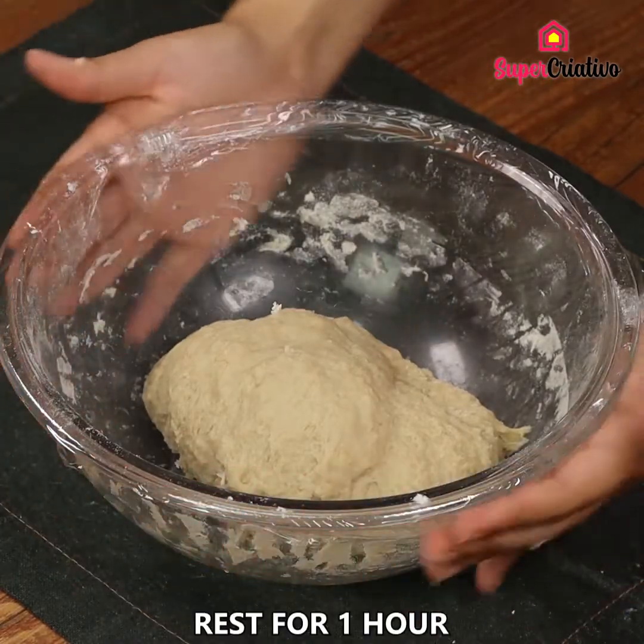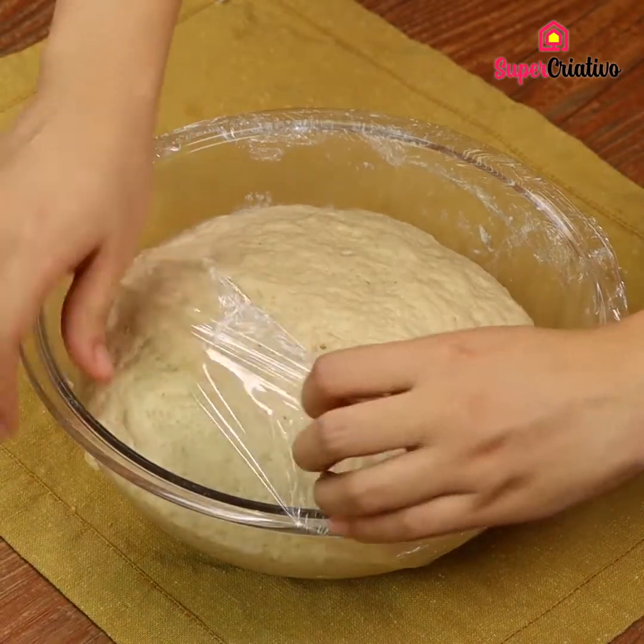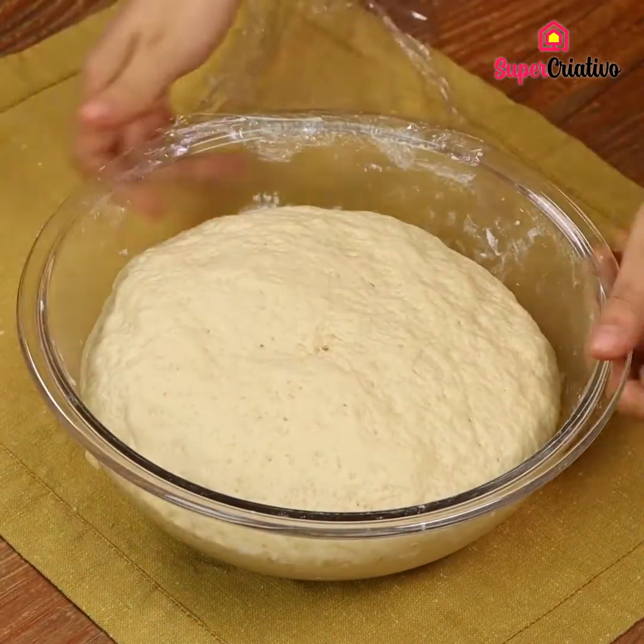Cover the dough with some film and leave it to rest for 1 hour. After 1 hour, the dough will double in size, looking like this.